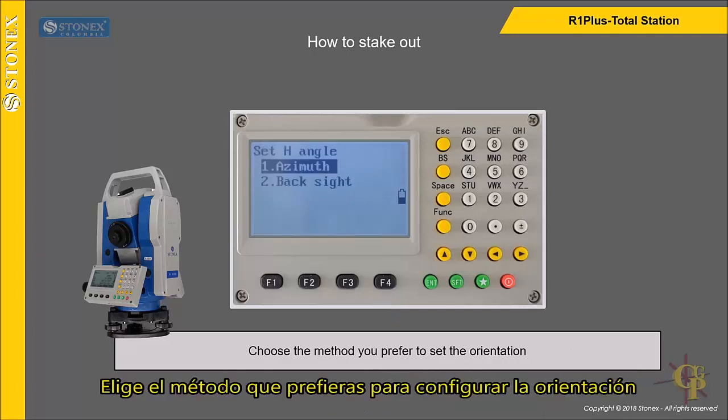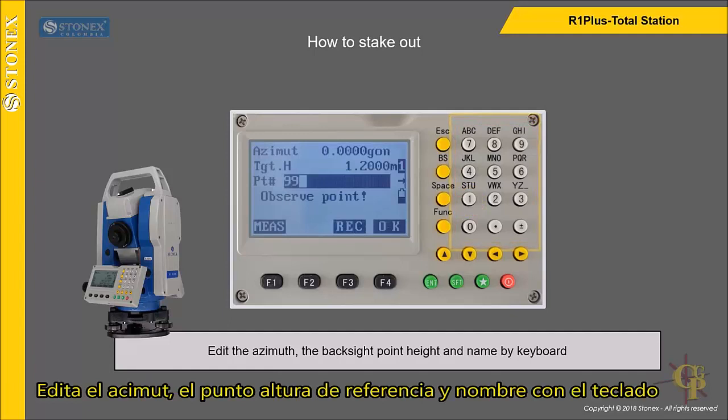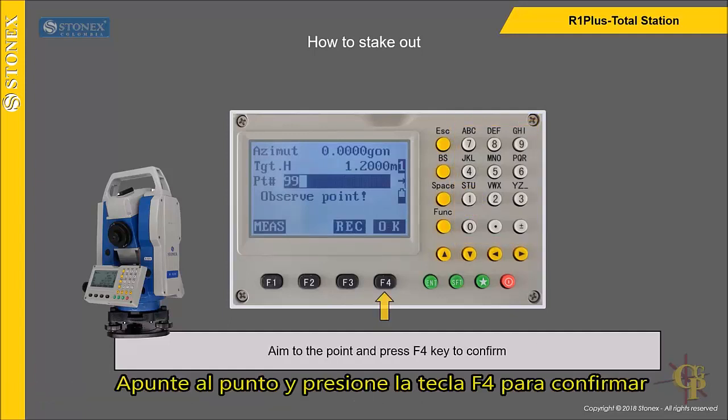Choose the method you prefer to set the orientation. For example, press 1 key to insert the azimuth. Edit the azimuth, the back sight point height and name by keyboard. Aim to the point and press F4 key to confirm.